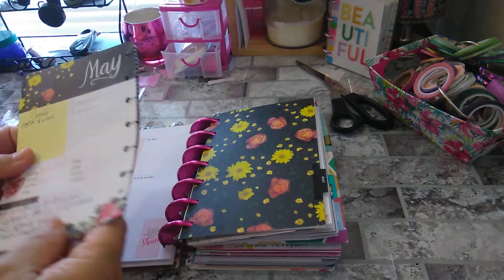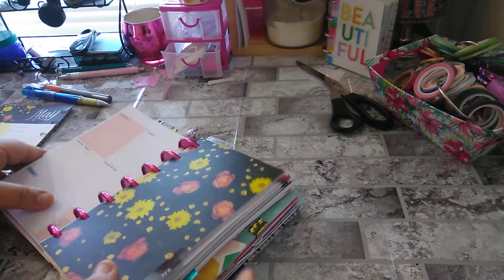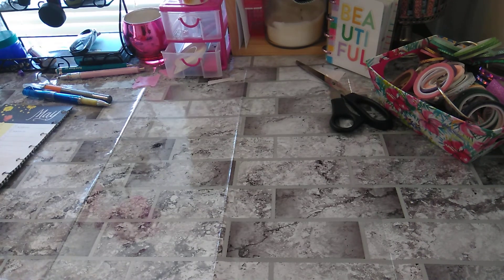And that is everything for April. I'm going to go ahead and pull this all out, and I will talk to you in the next video. There's a lot of sheets in here — still chunky. Thank you for watching, talk to you in the next one. Bye bye.